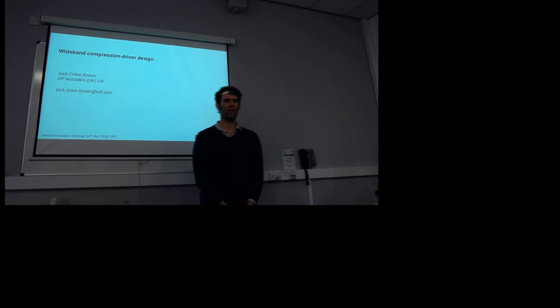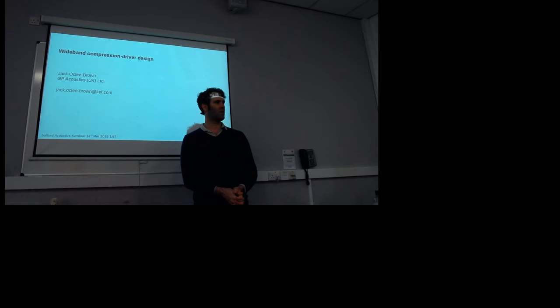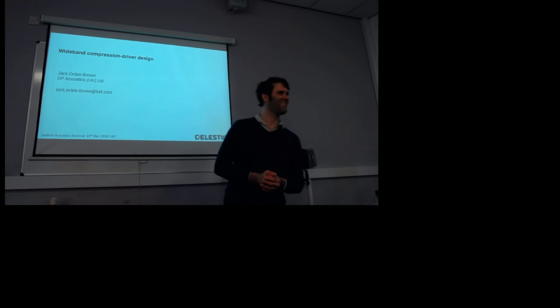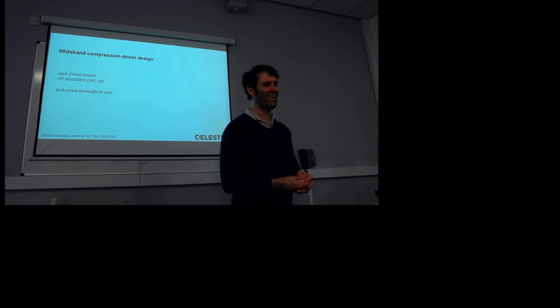Hi, great to see you all here. We're very lucky today to have Dr. Brown up. He's from KEF and Celestion. Jack did his PhD and got a degree on the dark side — the institution on the south coast somewhere.